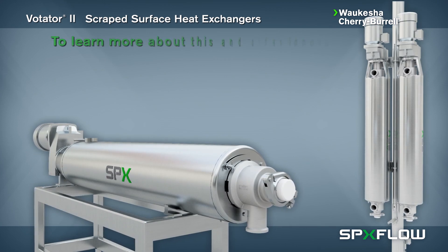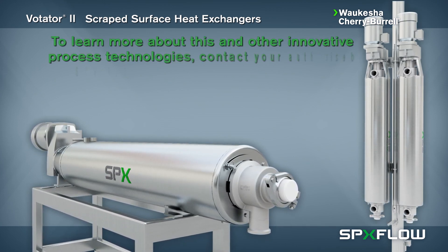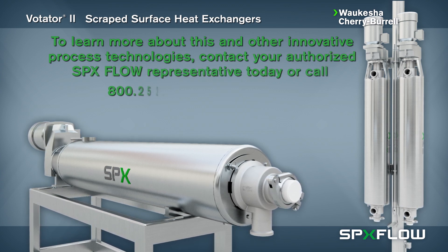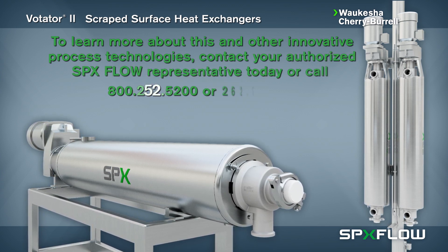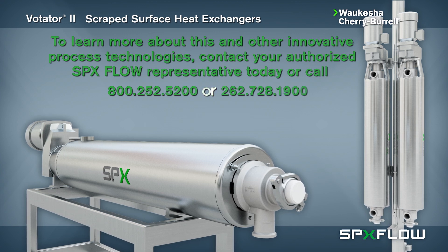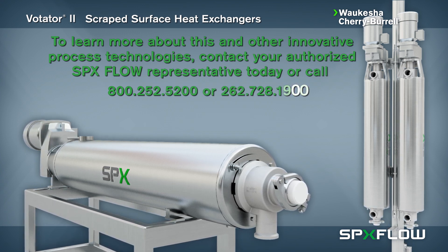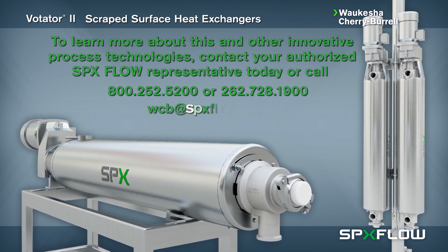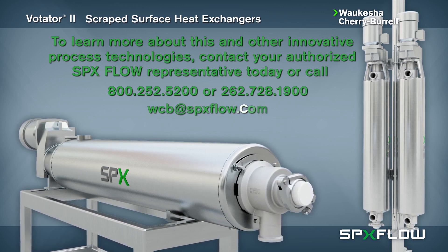To learn more about this and other innovative process technologies, contact your authorized SPX Flow representative today or call 800-252-5200 or 262-728-1900. Email us at wcb@spxflow.com.